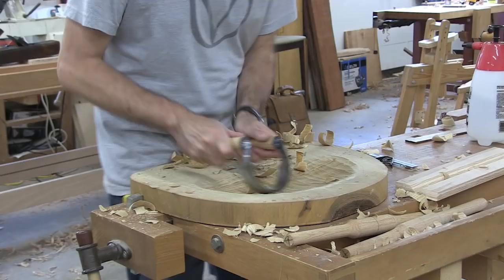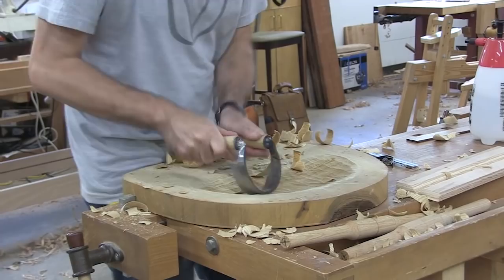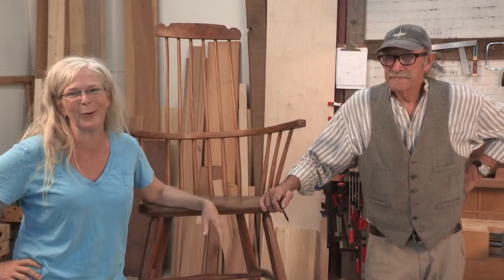Not people who have been doing it like Don — for how many years now? For 50 years. So this was literally the first time I ever picked up a drawknife to use it to shape the edge of a chair. It's the first time I used a travisher, other than playing around with it, to scoop out a chair seat. But with Don's instruction and expert tutelage, it actually is much less difficult than you might think.